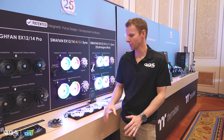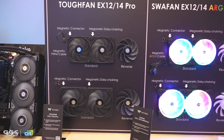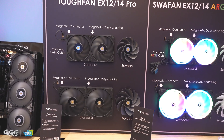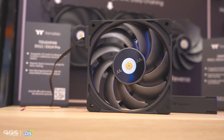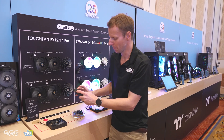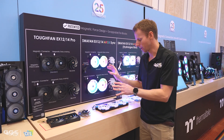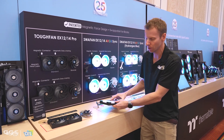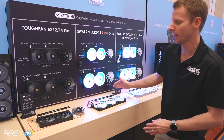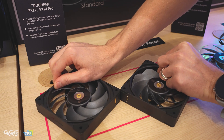Moving on to Thermaltake fans. The main shift is that everything here is now daisy-chainable, including their high-performance Tough Fan — the EX12 and EX14, so 120mm and 140mm. These are their Pro radiator performance fans with some great static pressure. One thing they've tweaked is the mounting pads where the fans daisy-chain together — these have been enlarged. With the original Swarfan EX, if the fans were slightly off-axis when tightening, one fan might turn off and you'd need to back off the screw and realign. With the new design, I was told you can have the fans so far off-axis and they'll still work. That's a great improvement.